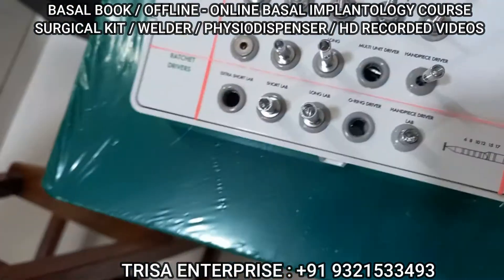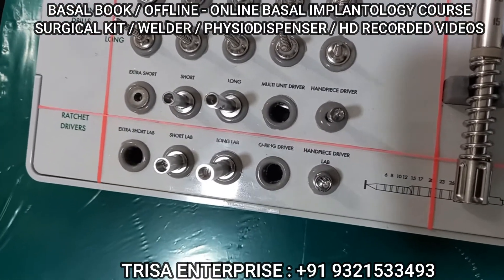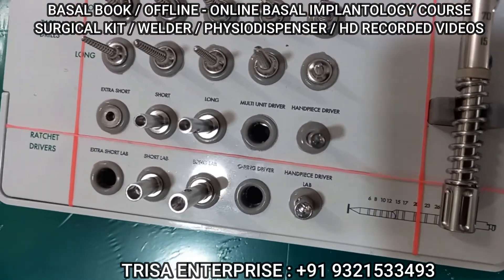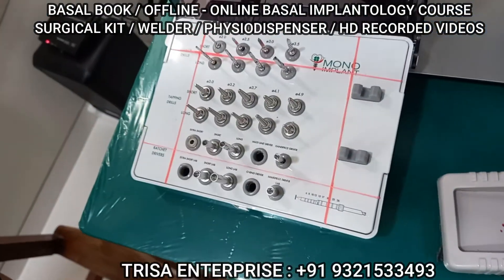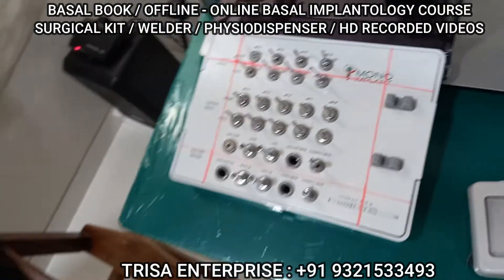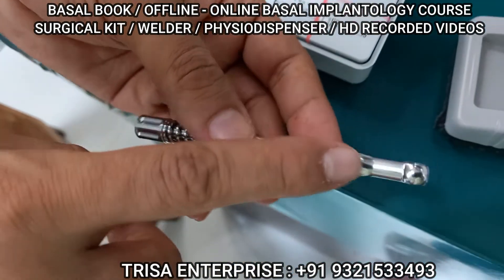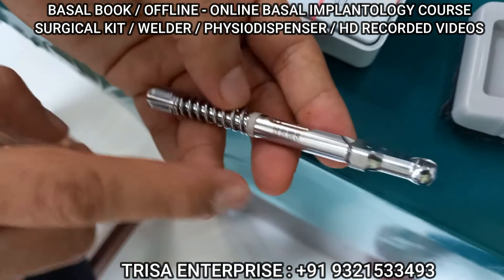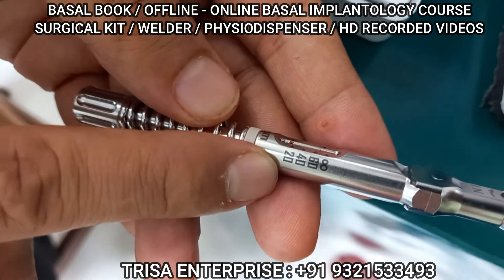This is called the implant driver. It will sit on the implant and then you can drive the implant in. Now after a particular point when you are driving it, the implant will become tight in the mouth — this is called the torque range. If you see here, 'in' is written on one side and 'out' on the other. You can see torque values written here: 20, 60, and 80.